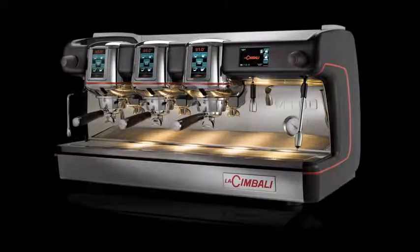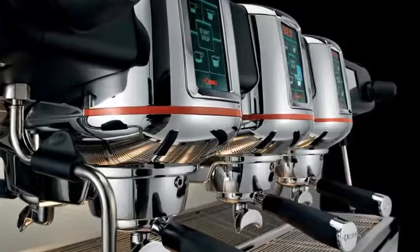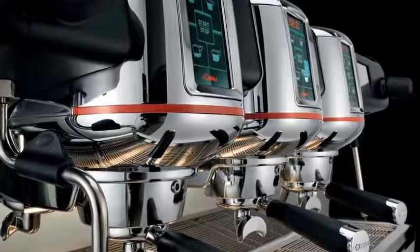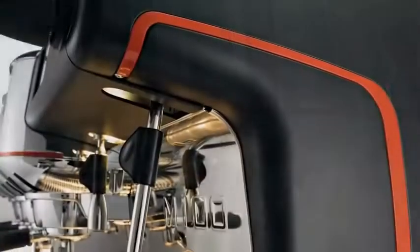M100 makes it possible to manage the full extraction process in function of the characteristics of the blend used, in order to obtain the highest performance in sensory terms and quality in the cup.